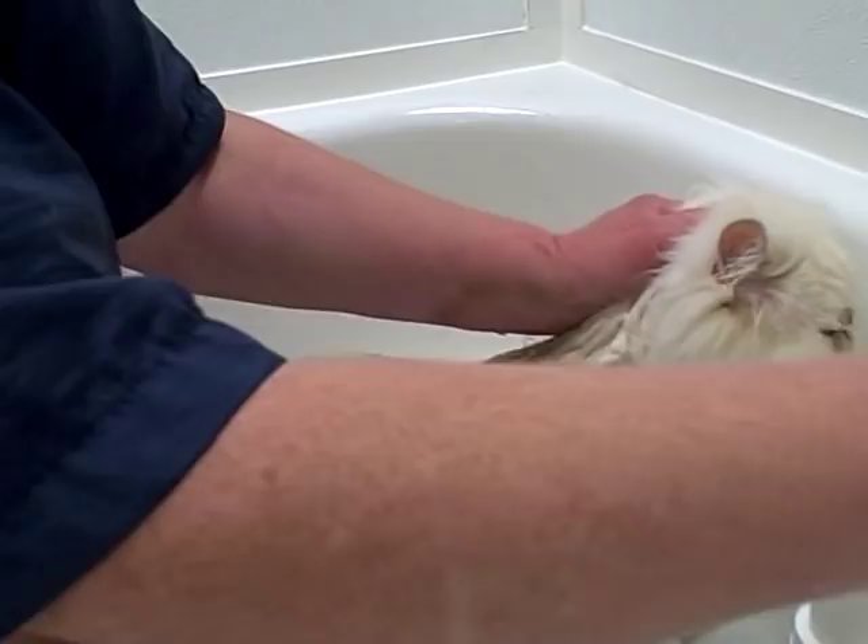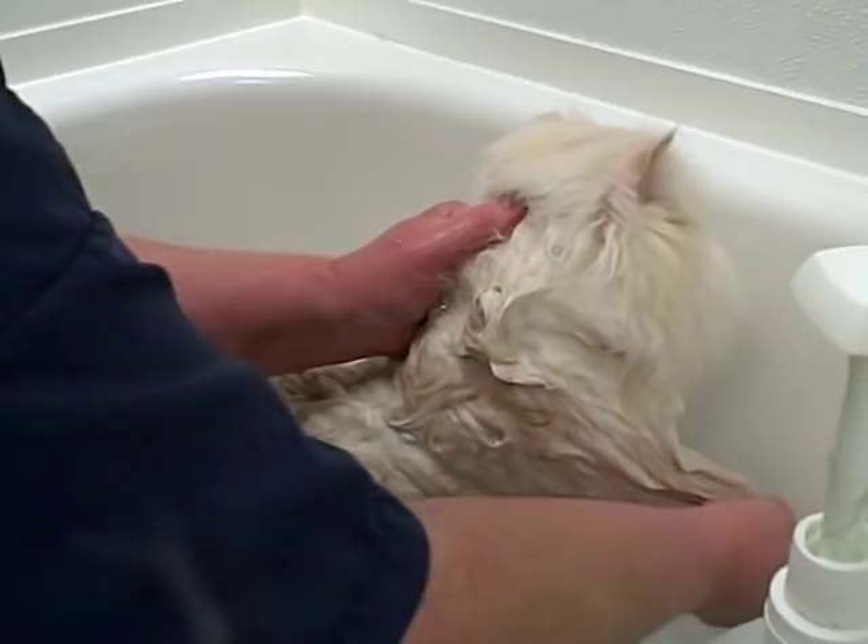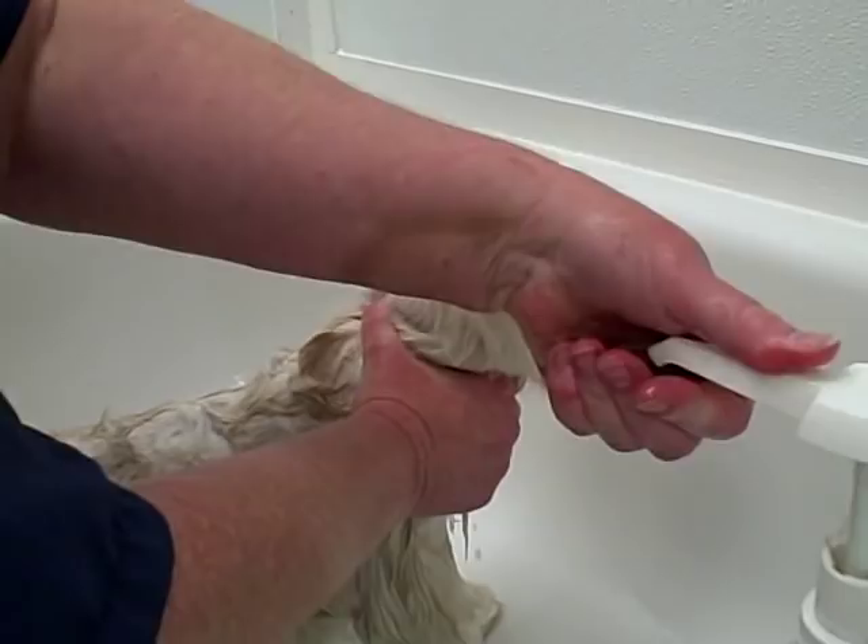You want to make sure when you're bathing a cat that you use a shampoo that's formulated for cats. Not all pet shampoos can be used on cats, so make sure to read the label and confirm it's cat safe.